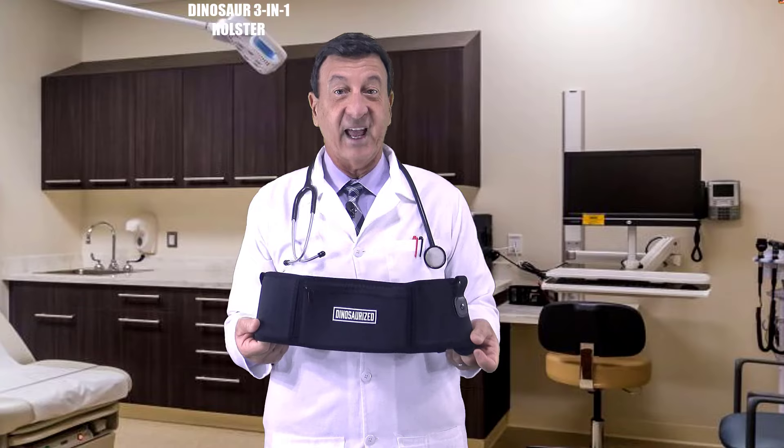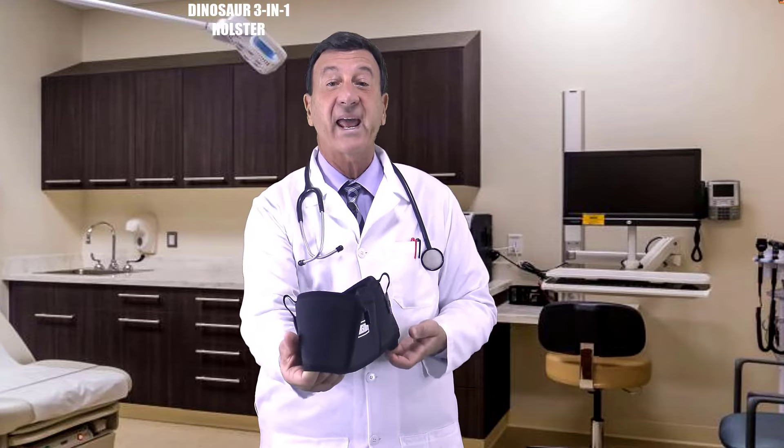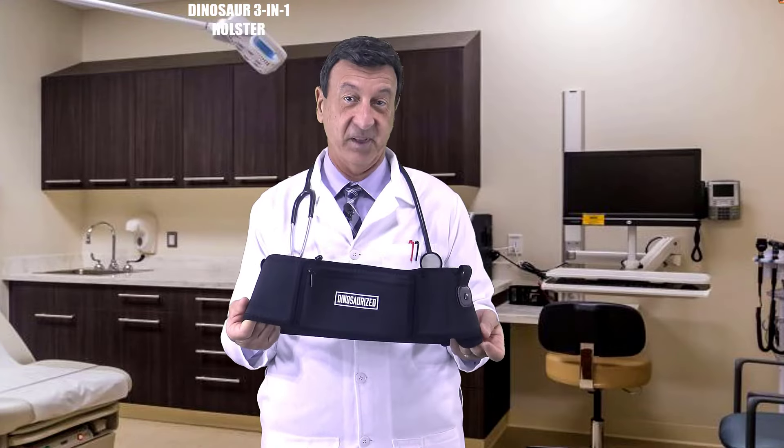It can hold two firearms, two magazines, and personal items, offering versatility and optimal concealability. This holster allows me to keep my hands free so I can carry extra bags or my phone. It not only offers convenience but also enhances my self-defense capabilities.